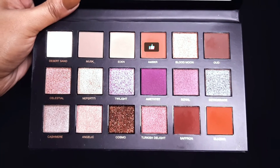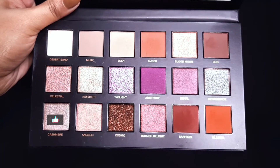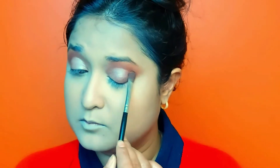After blending the deep brown shade, I am taking a lighter brown shade and blending it well. Then I am taking a golden shimmer — it is a little pinkish-golden mixed color. I am putting it on the inner corner to the eyeball, and then I will blend the outer corner.